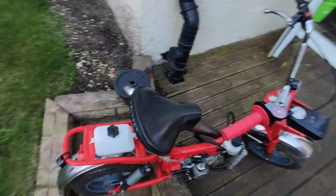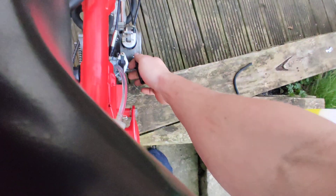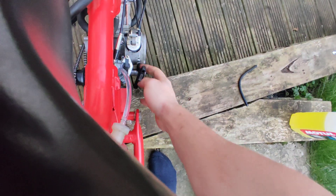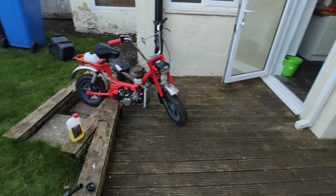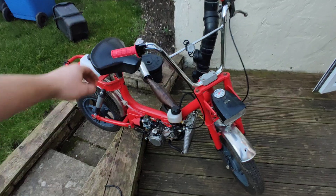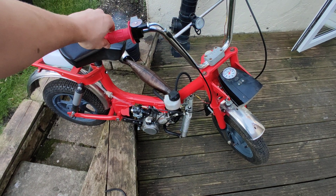I should probably do it with one hand. No, it doesn't want to go. There she is! Damn.